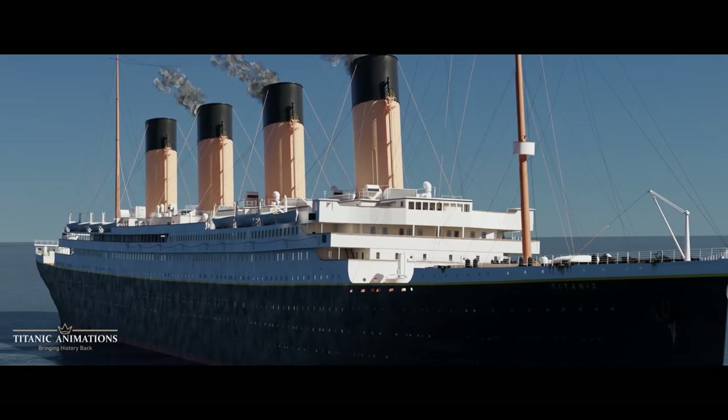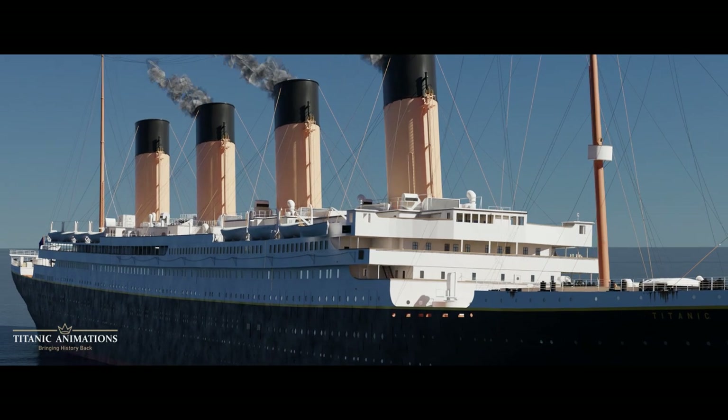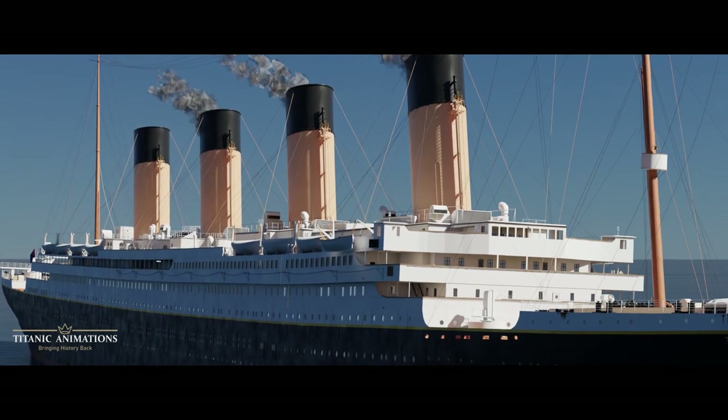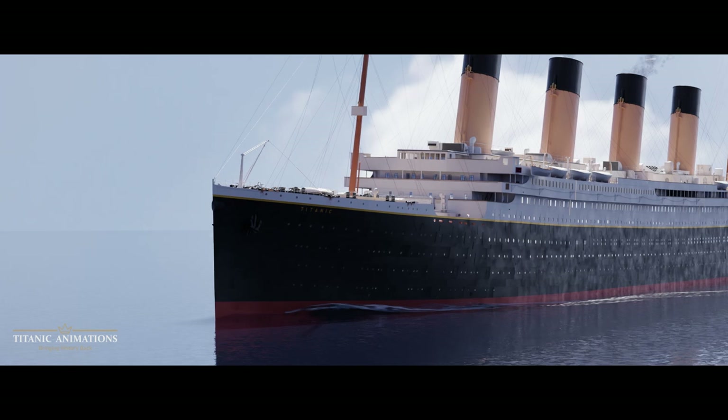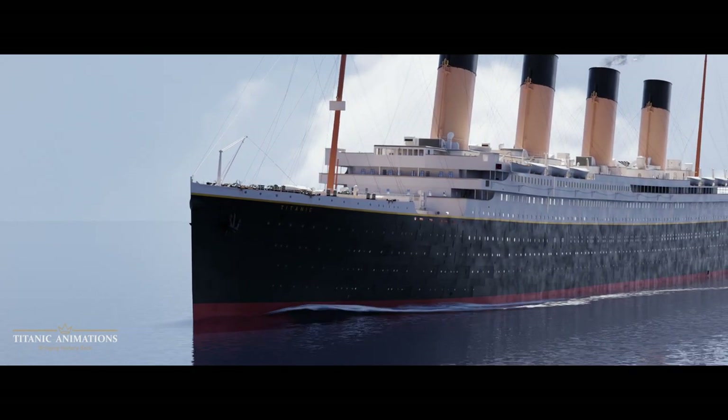Hello ladies and gentlemen, welcome to Titanic Animations, where I attempt to recreate Titanic with CGI and tell her story. The topic for today is Titanic's lifeboats, and why were they launched half full?